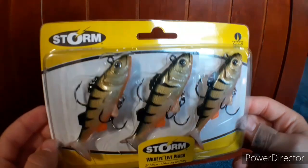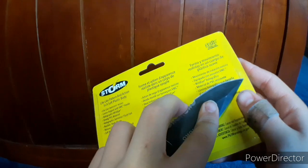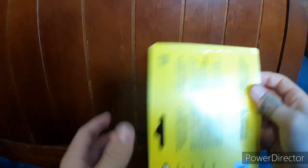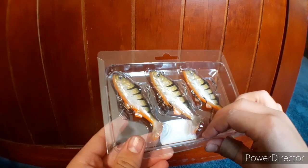Lure number two is a Storm Wild Eye Live Perch, one-fourth ounce. We're actually going to need a knife for this one. Cut that side, cut that side, and cut that side — take off that piece of cardboard and flip this over so they all stay in there.